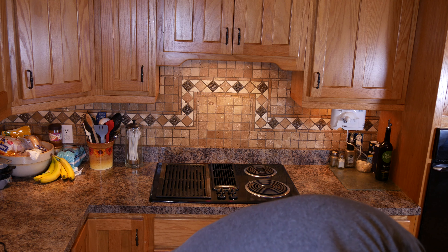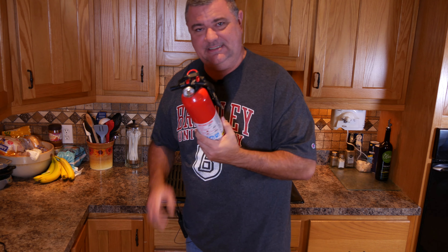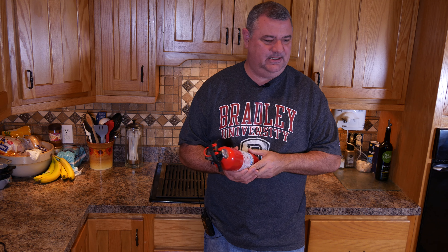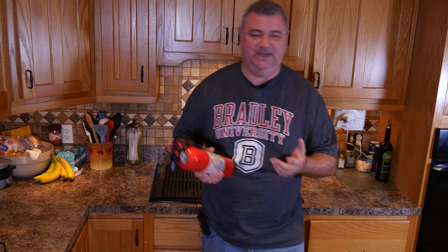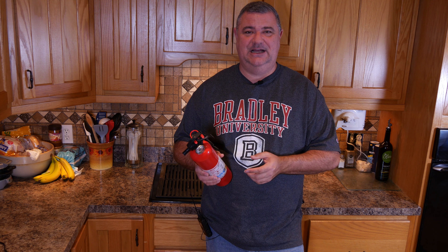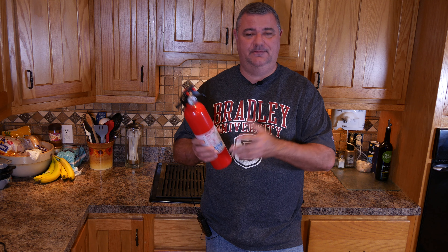You can't see this, but in our island is where our fire extinguisher is. I did a video once — game show style — called "Where in the Hell's the Fire Extinguisher?" Make sure your kids know where the fire extinguisher is, and make sure your spouse knows too.